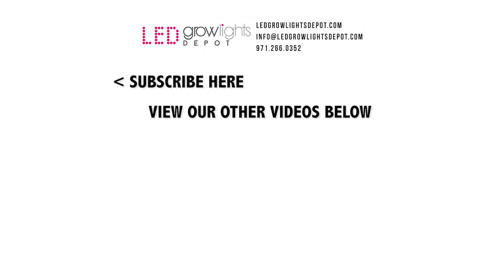And that's a wrap. If you want to learn more or purchase the Nexlite Mini, check out the link below. Give this video a thumbs up and comment to let us know if you use this light or what you think about it. And if you want more content like this, subscribe here for updates. Happy growing!